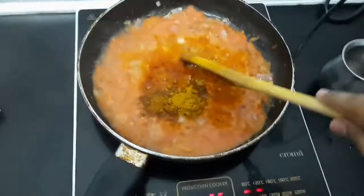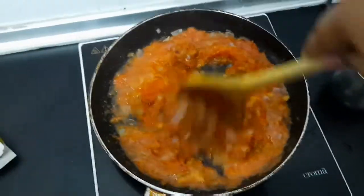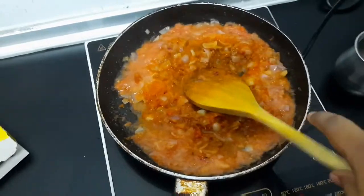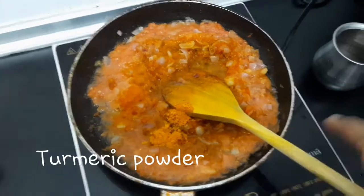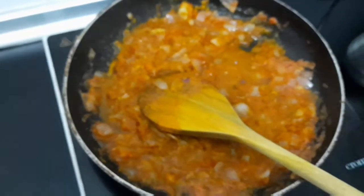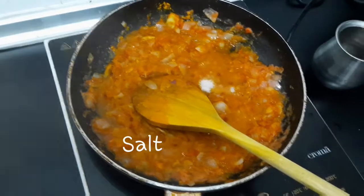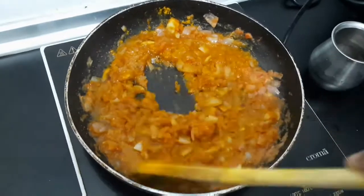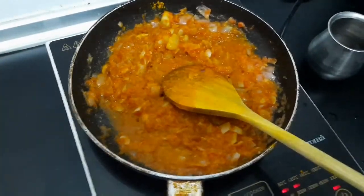We can cook it all well. Take a little bit and add some taste. Please keep it and blend it well. Let's cook it all well. So you can put it in this vengayan thakali.